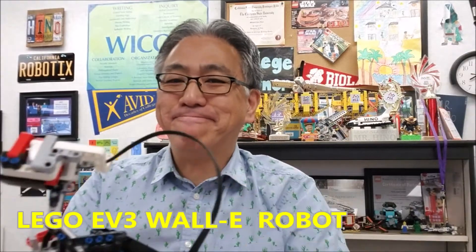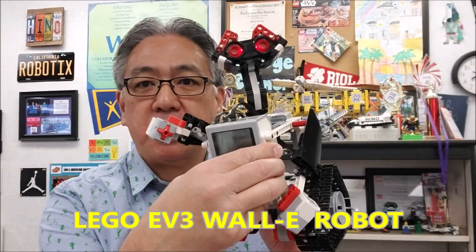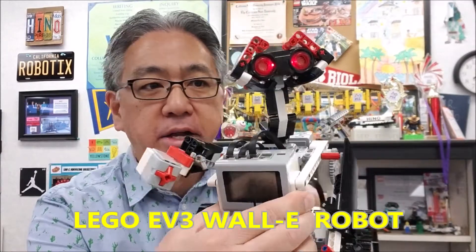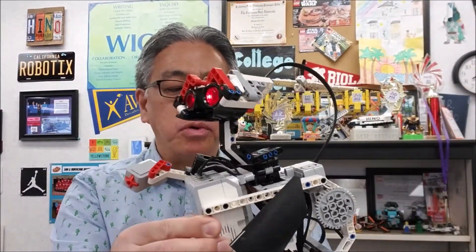Hey everybody, what's going on? It's Mr. Hino with Mr. Hino's Lego Robotics. Today's video — WALL-E. This dude is cool. I'm just blown away by how cool some of these EV3 robots can be.